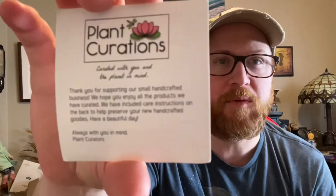This is what they come up with on top — it's Plant Curations. I'm really excited to do this because they have really cool products. They have body butters and soaps, and on the back it gives you tips to help prevent your soap from shrinking quickly. Keep away from streams of water and when not in use, place in a dry cool place — like on a soap saver. Best way to do it. Care instructions, really nice. And it says: 'Thank you for supporting our small handcrafted business. We hope you enjoy all our products, the instructions to preserve them' — always in your mind from Plant Curation. Really nice logo, really nice little card.